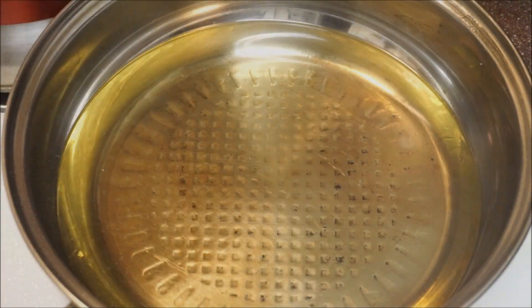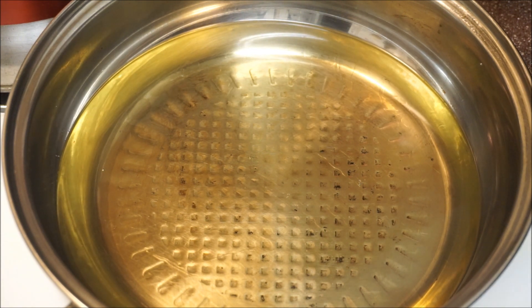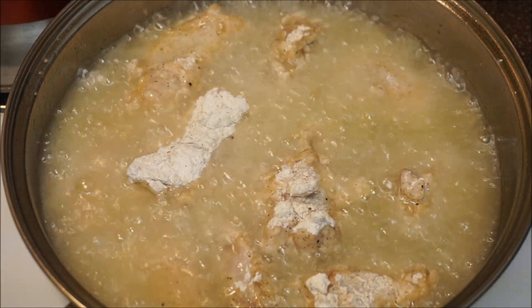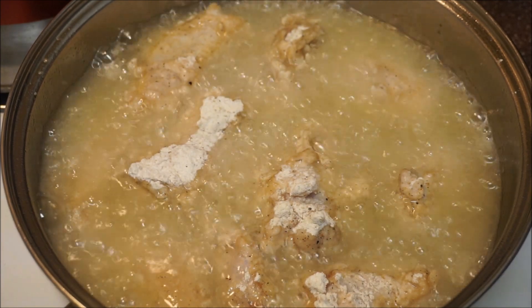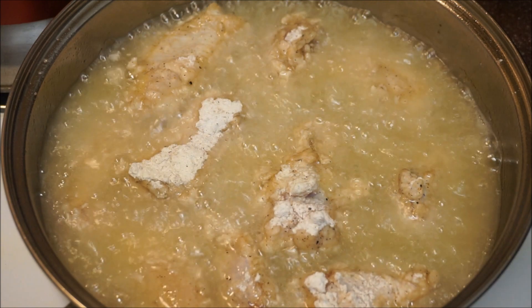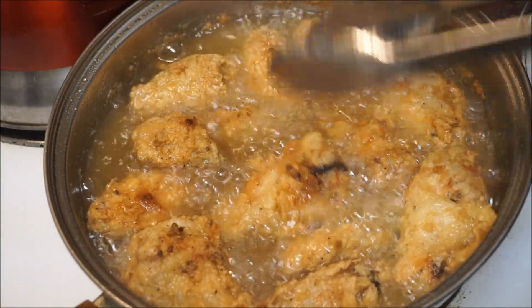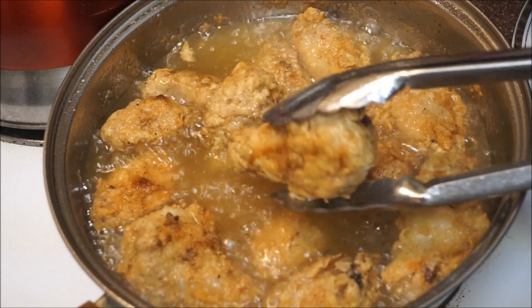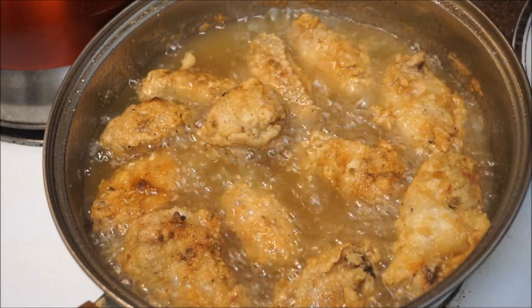Now I have my oil in the pot — I have enough oil so that when I put my wings in they'll be covered. I'm going to let the wings fry for a total of about 10 to 30 minutes until we get that nice golden brown. The color is perfect — just the way I want it. I don't want it to get any darker than this because you're going to put your sauce on it. So we go ahead and take these out.